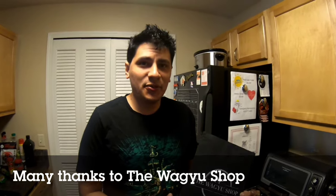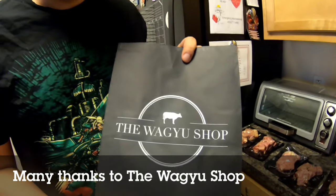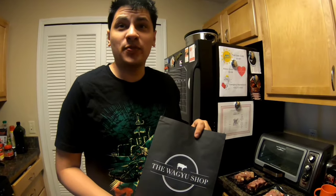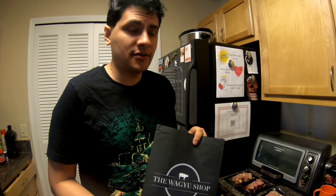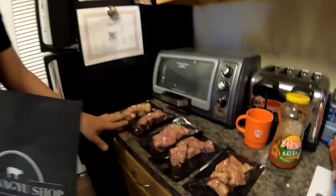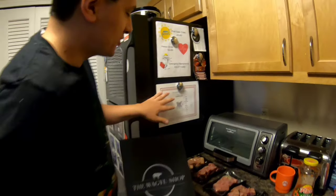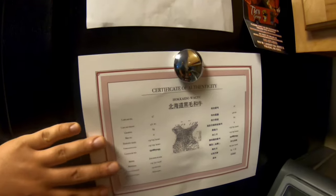We're here with Louie, our Wagyu from the Wagyu shop. This is authentic A5 Wagyu beef straight from Japan. Here are all the cubes that we got. We also got a certification of authenticity for that.